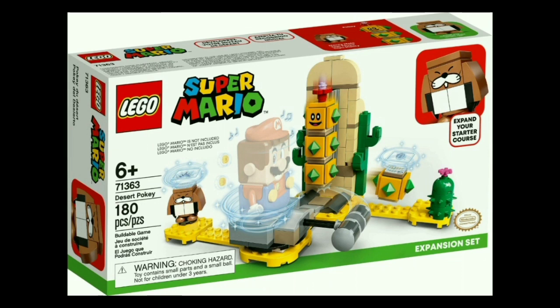Moving to something a bit cheaper, we have set number 71363, the Desert Pokey. This set will include 180 pieces and cost about $20, and it will include two characters — those being the Pokey itself, as well as a Monty Mole. The Pokey is exclusive to this set. You can see the main feature is you have this platform with a hammer attached where you can just put Mario in there and swing the hammer to knock out the parts of the Pokey, which I think is a pretty creative way of incorporating how the Pokey works in the game — it's not exactly how things go in Super Mario Bros., but it's a fun play design.